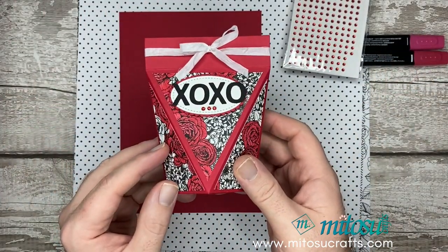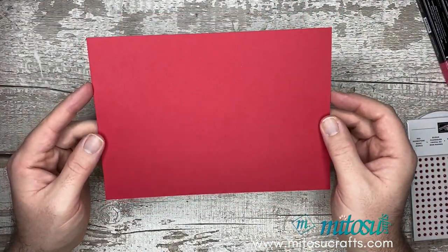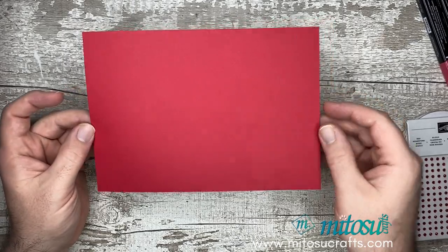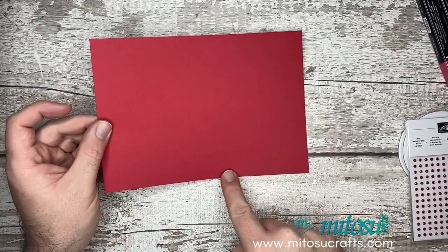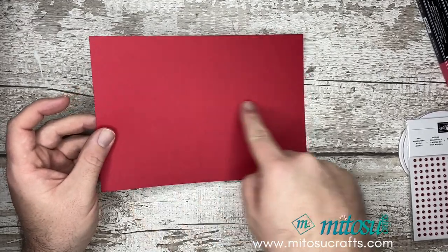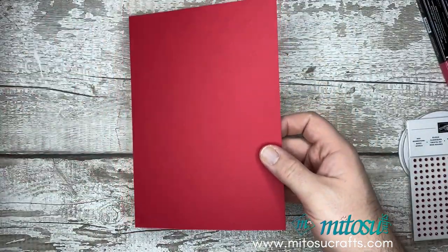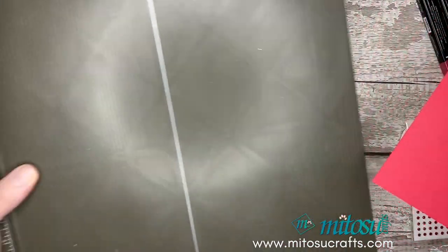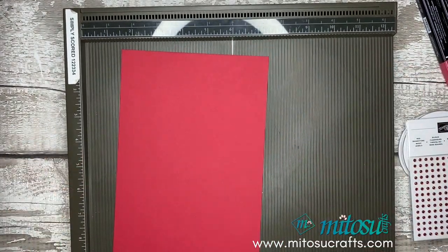So let's crack on and let's show you how to create this box. First thing you need to do is cut yourself some Real Red cardstock down to size. This is measuring 8.5 inches by 6 inches, which is 21.5cm by 15.2cm. We're also going to be using the Simply Scored board here and we're going to do some scoring.